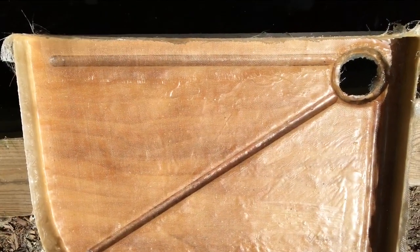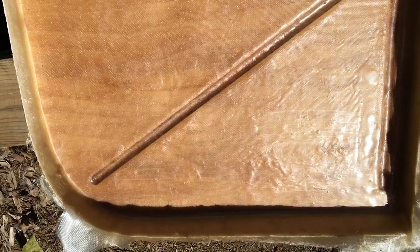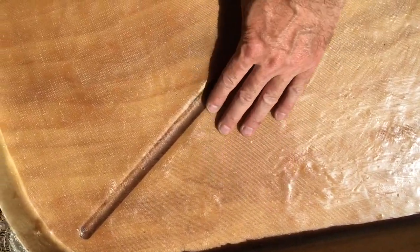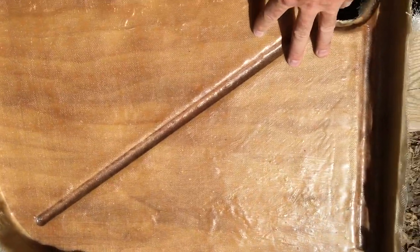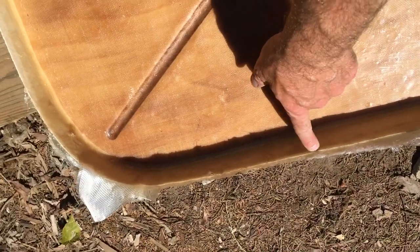Here's the finished product — definitely not perfect, but it should be sealed up with no holes and it's nice and solid. The sides are good and solid. What I'm going to do now is just trim this fiberglass off.